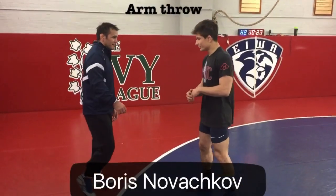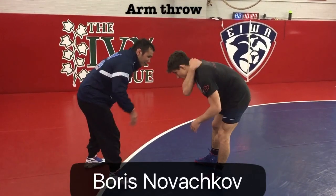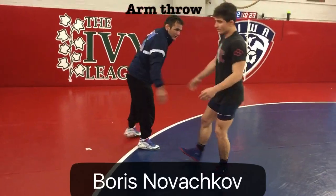My name is Boris Navashkov, and today I'm going to teach you guys an arm throw. Right here when he ties me up — collar tied — all I have to do is get him to step that way a little bit.